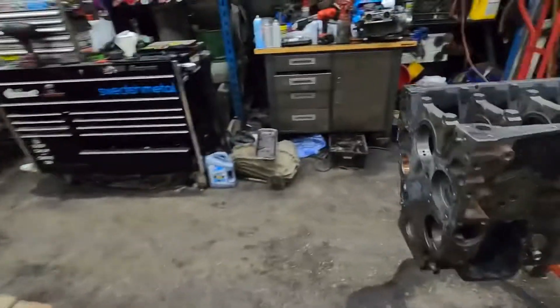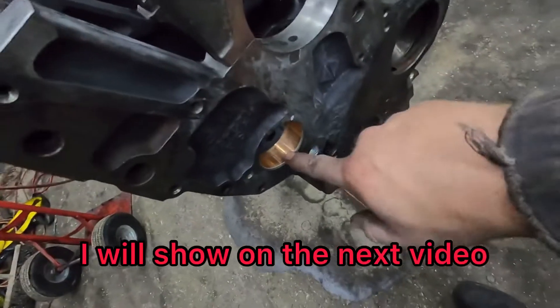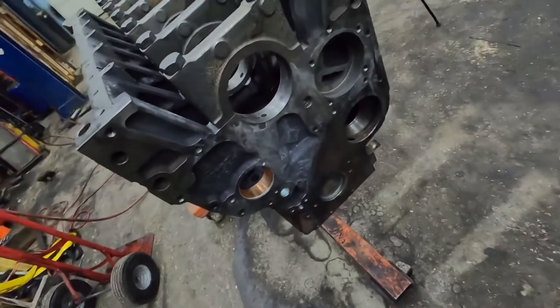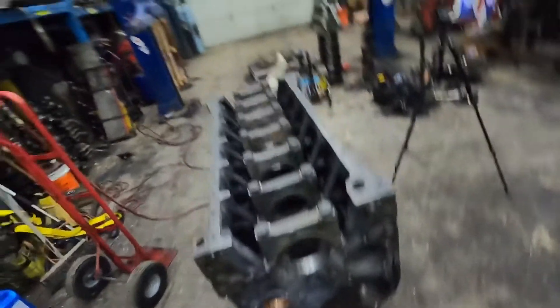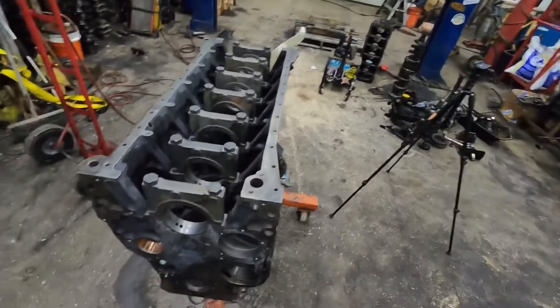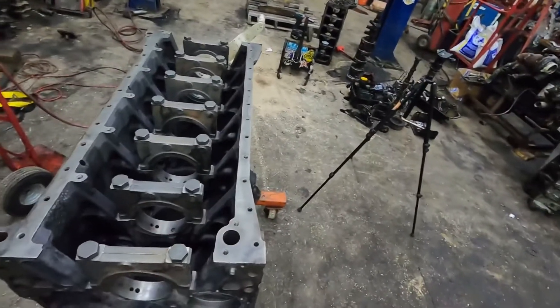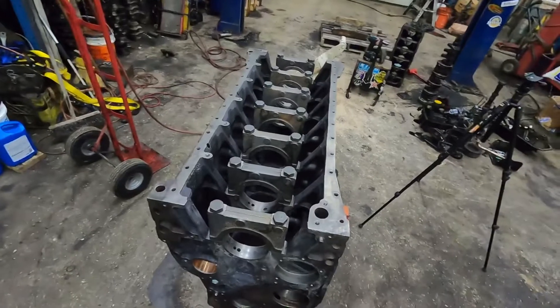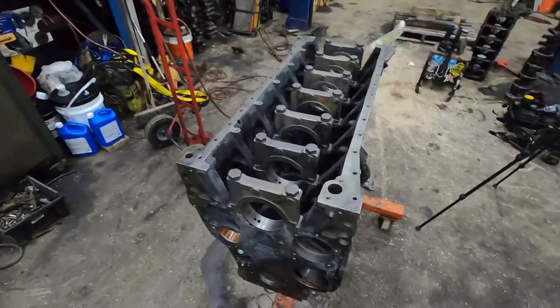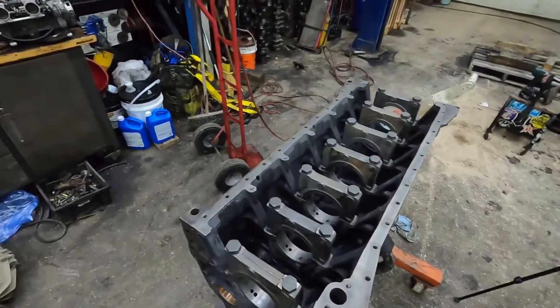Hey guys, so we're getting into part seven. I got the block on the engine stand. I'm going to show you guys measuring mains, and I didn't realize I wasn't videoing earlier when I put the cam bearing in, so I'll show you how to put the cam bearing in — I've already got it installed so I won't uninstall it, but I'll show you the tool we use. I'm going to pull the main caps off, put the bearings in, put the main caps on, and I'll bring you back off time lapse and measure a couple of them. This block is actually a different block than the one we were doing — the specs are exactly the same and we've already checked the mains.